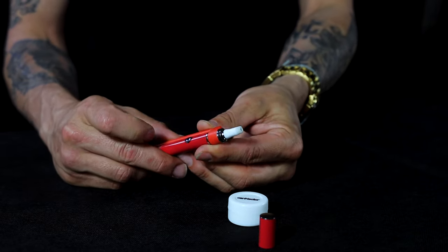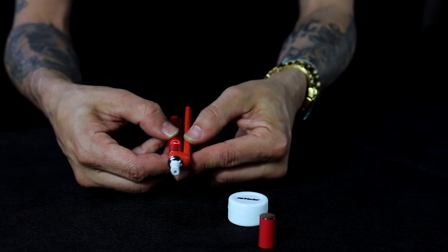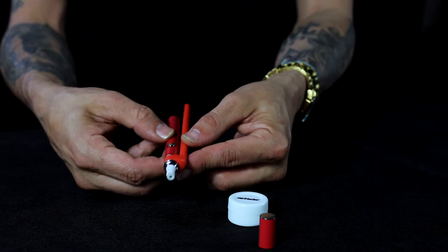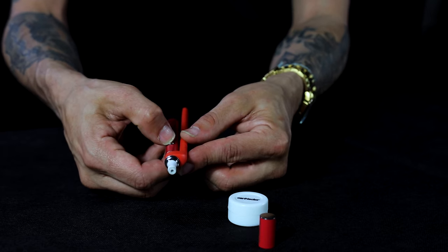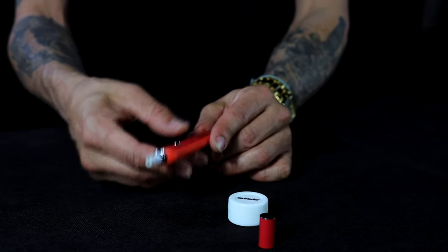The second thing you want to do is make sure your battery's on. The battery does have three different settings: one-two-three you're gonna get red, which is the highest; one-two-three you're gonna get blue, which is the lowest; and one-two-three you're gonna get back to green where I started.